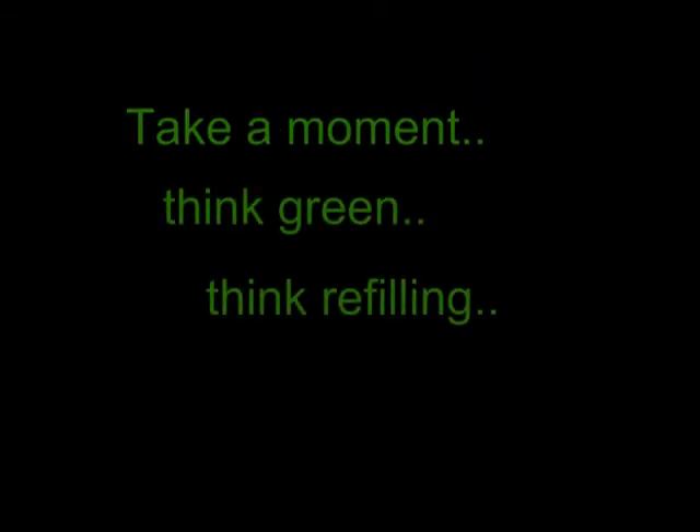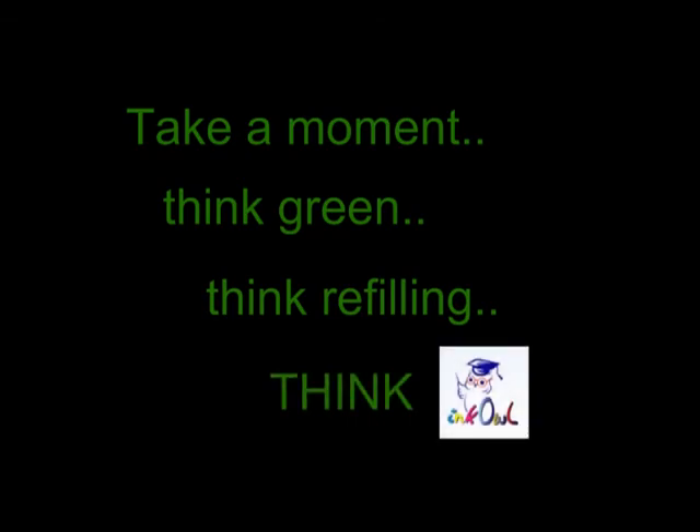Take a moment. Think green. Think refilling. Think InkOwl.